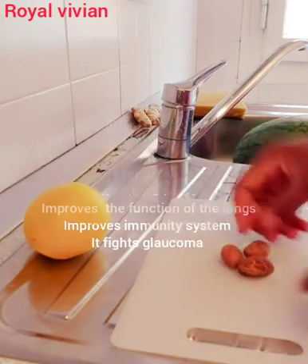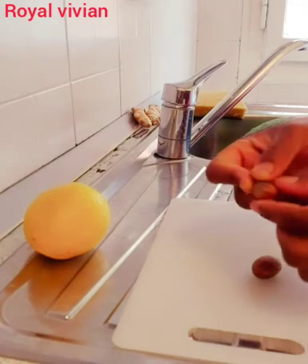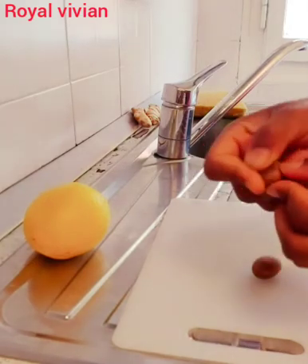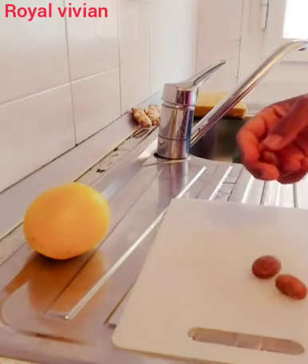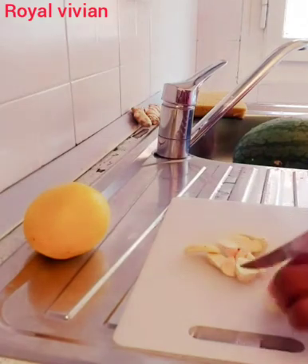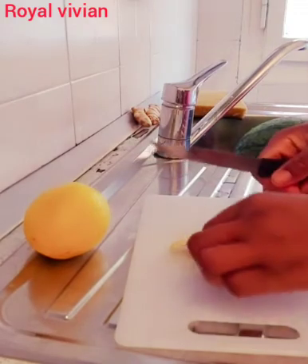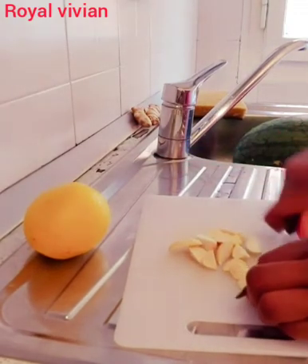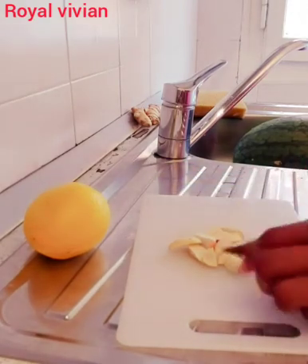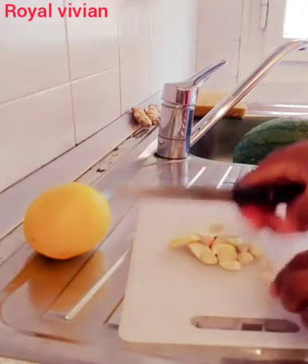So guys, let's get started. First of all, I'm going to be peeling my bitter cola — just going to peel the skin off. I've finished peeling my bitter cola and I'm going to be cutting it into pieces to enable my blender to blend it very easily.